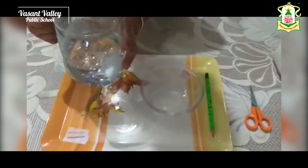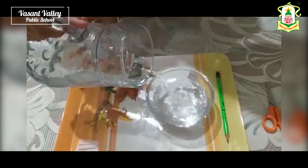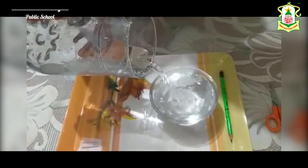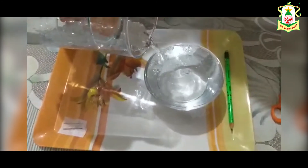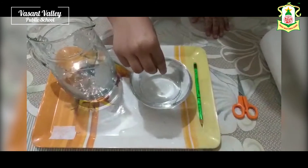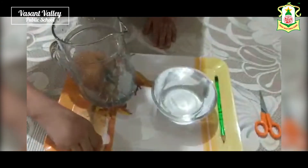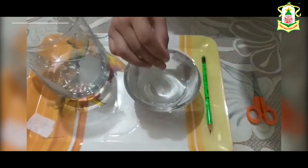Take a jug of water and pour it into a bowl. Fill the water up to the rim of the bowl. Now take a needle and drop it into the water — oops, it sinks. Let's try again — oops, it sinks again.